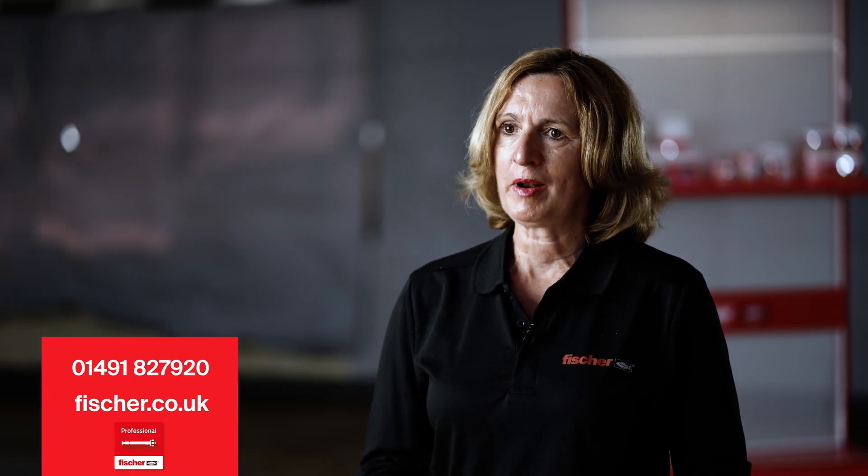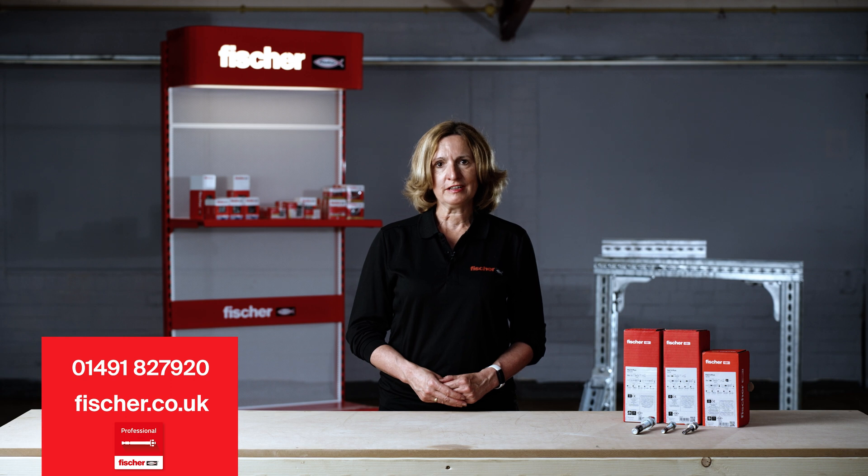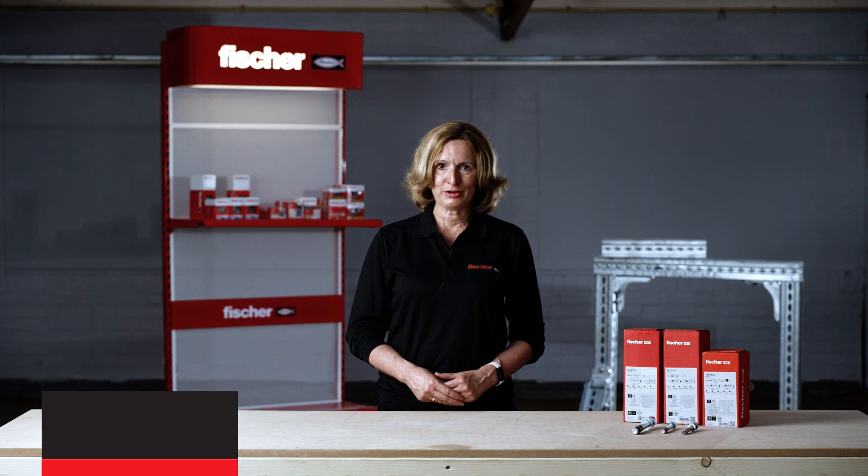For any further details or assistance, contact the Fischer Technical Helpline on 01491 827 920, refer to the Fischer website at fischer.co.uk, or use the Fischer Professional App. Thank you for watching!